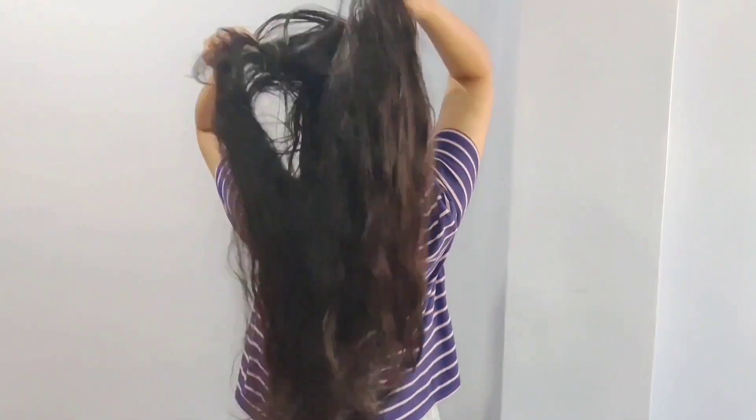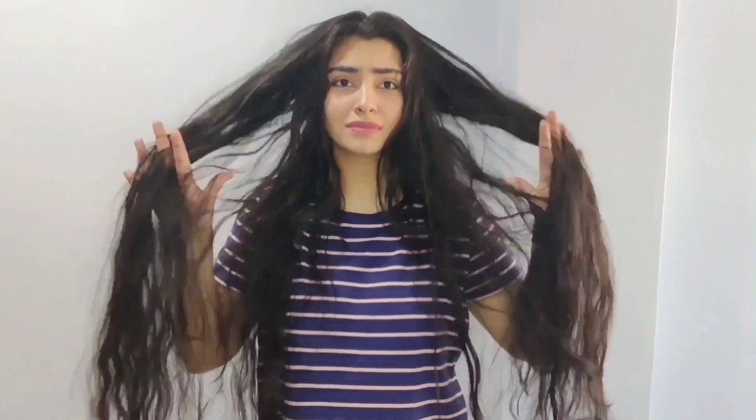You can see how much rough, frizzy, dull and damaged my hair is. If you have any such problems, definitely try this hair spa.